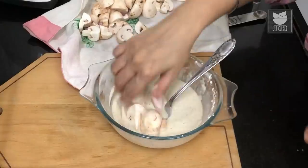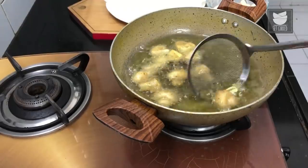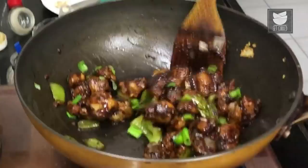Hey everyone, I'm Tarika welcoming you to Get Curried. Today we're going to make my absolute favorite mushroom chili. In this recipe we're going to use button mushrooms, coat them in a batter, fry them, and then toss them in a really nice and spicy sauce, just like the name suggests.